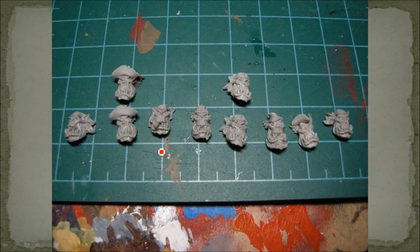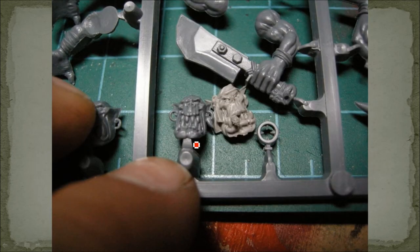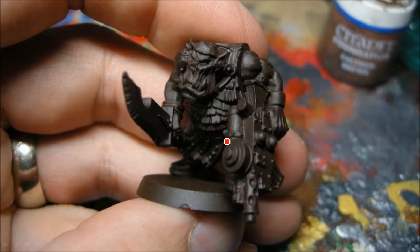I used Fantasy Orc Boy bodies to go along with these heads. There are eight different heads and two doubles - I didn't bother using the doubles because I only needed eight, since the Pain Boy and Badrick make up the rest. Some people use Orc Nobz for Flash Gitz but I just used regular boys. Here's one of the weapons - it's just a bunch of guns pieced together, which I figured works well for a Snazz Gun.